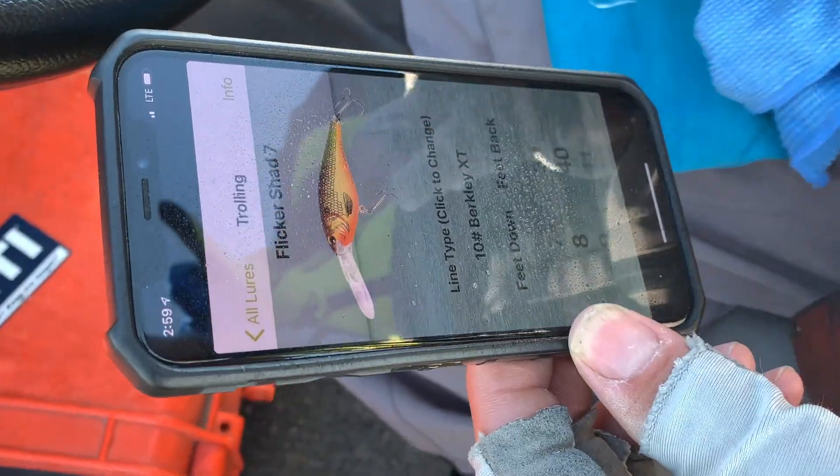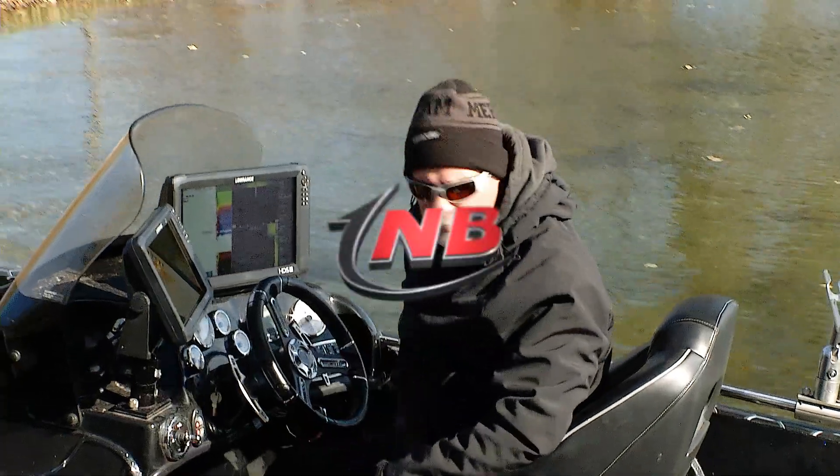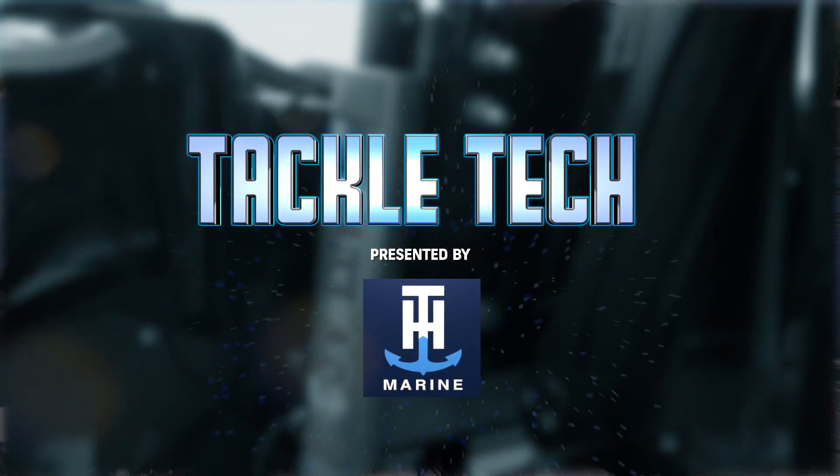You can use it on your sunglasses, you can use it on your phone — it's just a really handy little product. People are always wondering how do you keep screens clean? Wave Away.